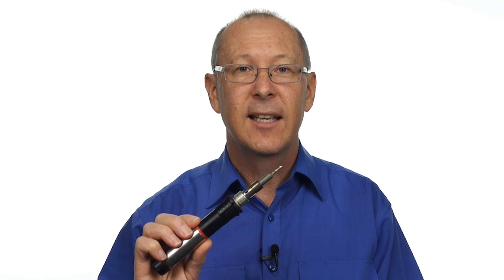Most repairs to audio cables require the use of a soldering iron. In this video, I'll show you a variety of soldering irons to help you decide which one's best for your audio repairs.